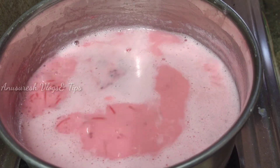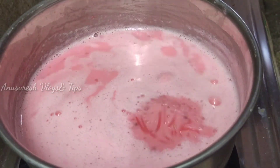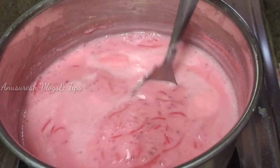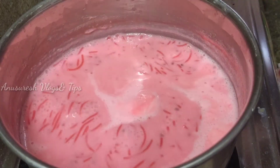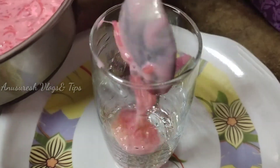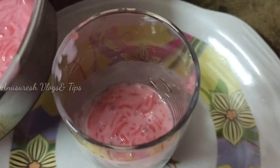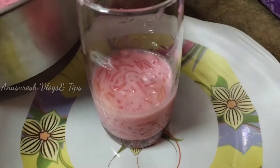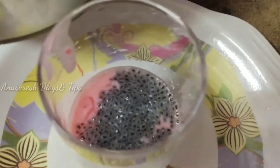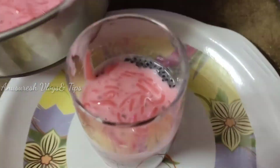It's very colorful. This is the rose flavor Falooda — a little bit. The consistency is perfect. We'll wash the glass, keep it in the fridge, then wash it. I am going to put the subja seeds in the glass.